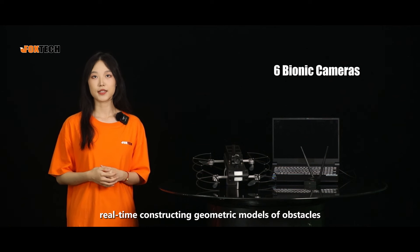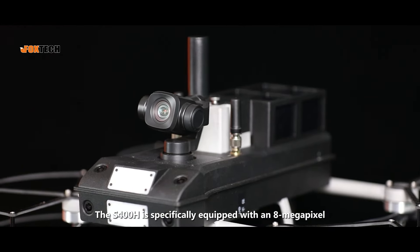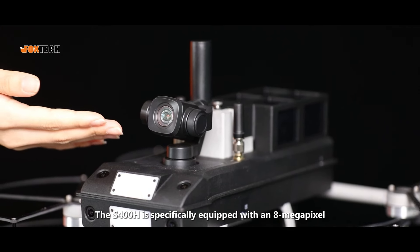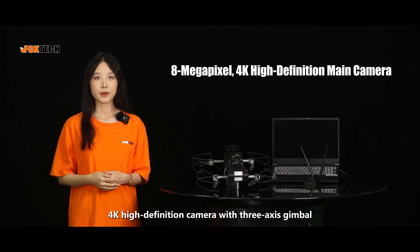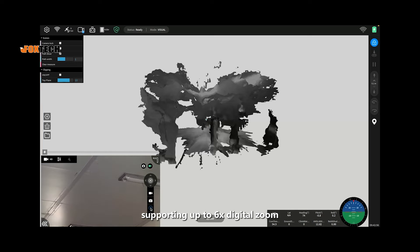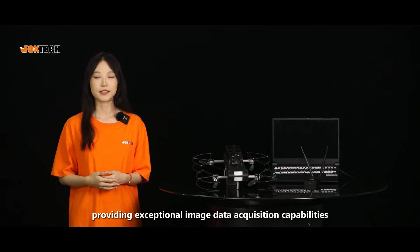It also includes six bionic cameras that perceive the three-dimensional space of the surrounding environment, real-time constructing a geometric model of obstacles. The S-400H is specifically equipped with an 8MP 4K high-definition camera with a 3x gimbal supporting up to 6x digital zoom, providing exceptional image data acquisition capabilities.